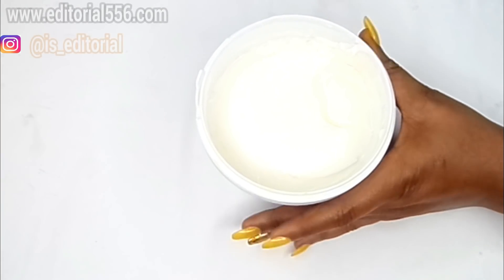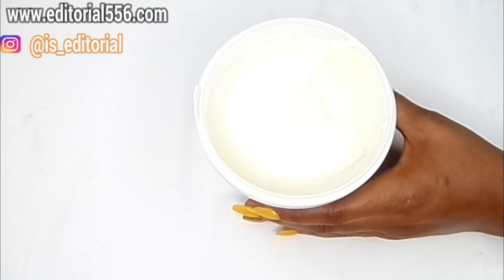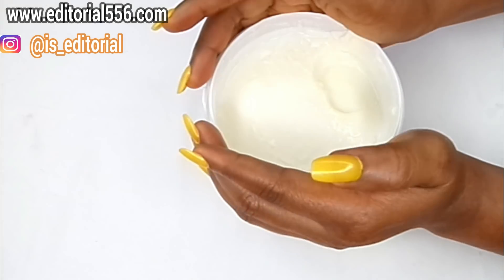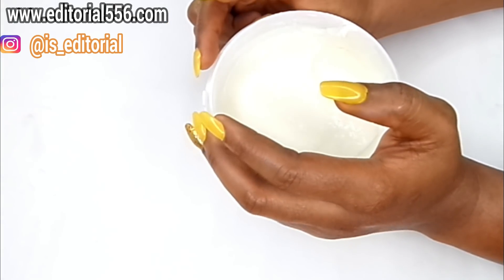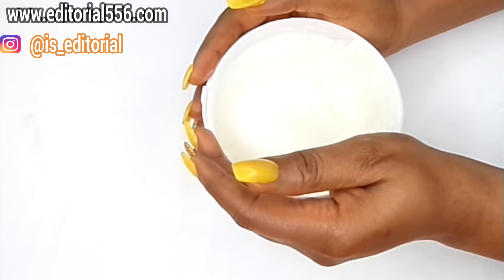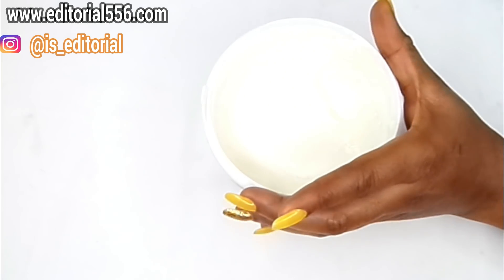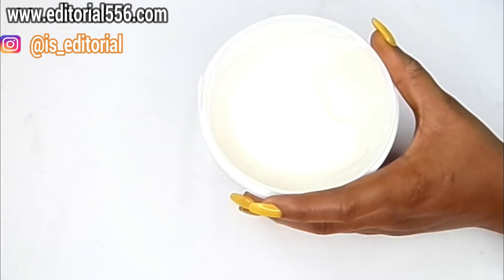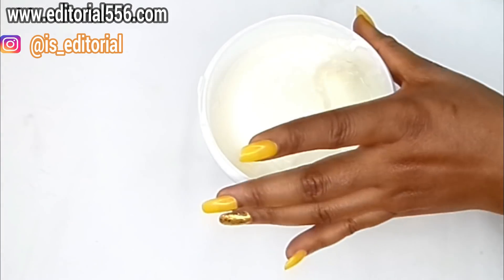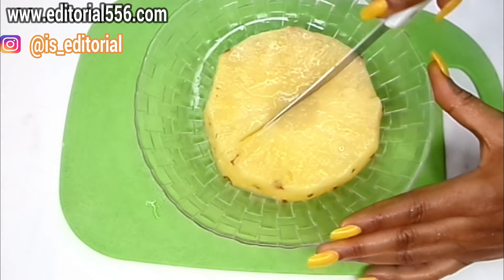We're also going to be making use of yogurt. Yogurt contains lactic acid and it is very ideal and very healthy for the body. It helps firm up the skin and helps to reduce the appearance of large and open pores, making the boobs tighter externally. So we're going to be using the yogurt as well as the pineapple internally and externally.